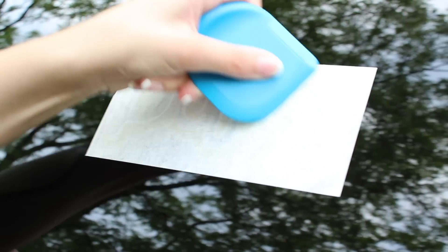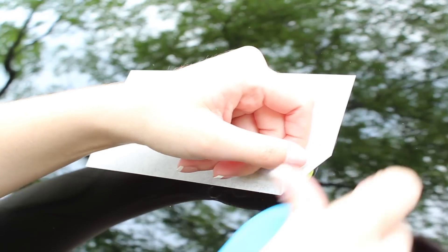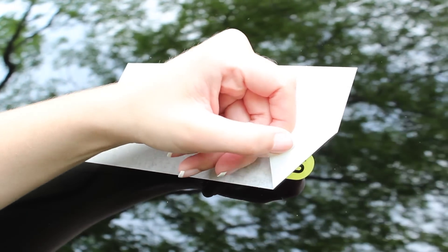Again, use your straight edge on the decal to press the decal into the installation surface. Slowly peel back the top layer, and use a tool to press down any pieces that want to come up with the top layer.